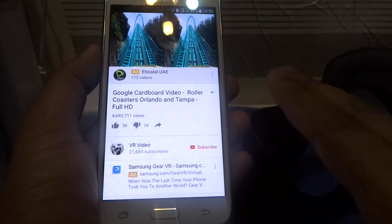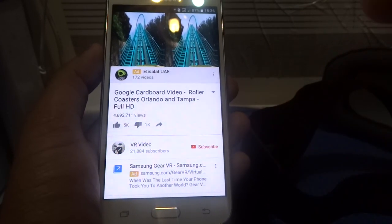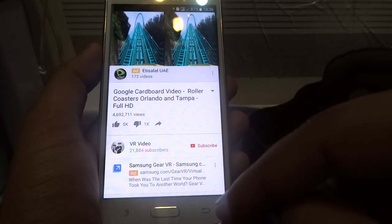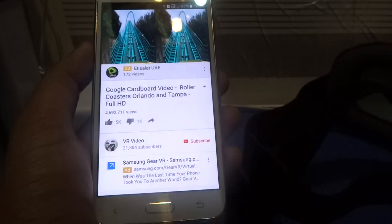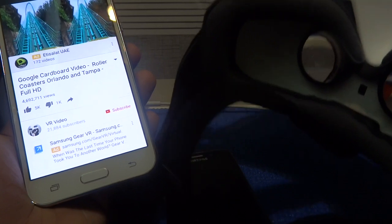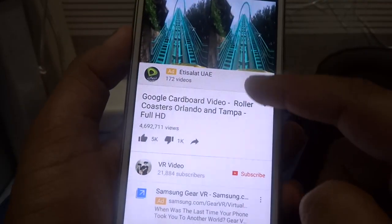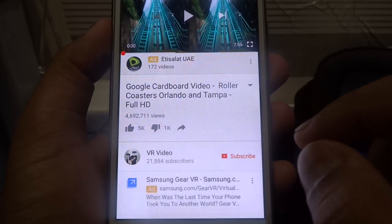First off, what you need is a device. If your device supports a gyroscope sensor, then click on the link below. But if you don't have a gyroscope sensor, then you should watch this video, where I'm going to show you how to use any device on Gear VR.